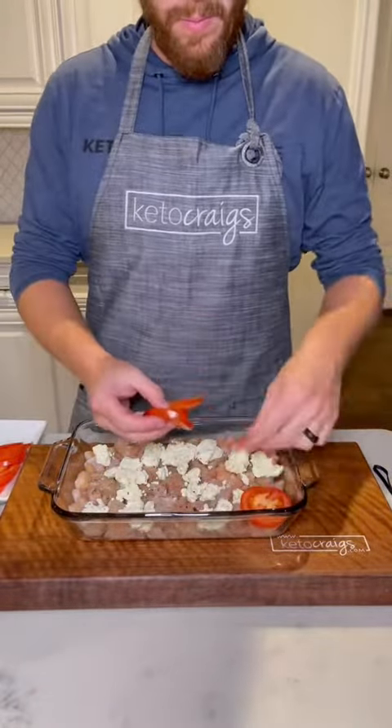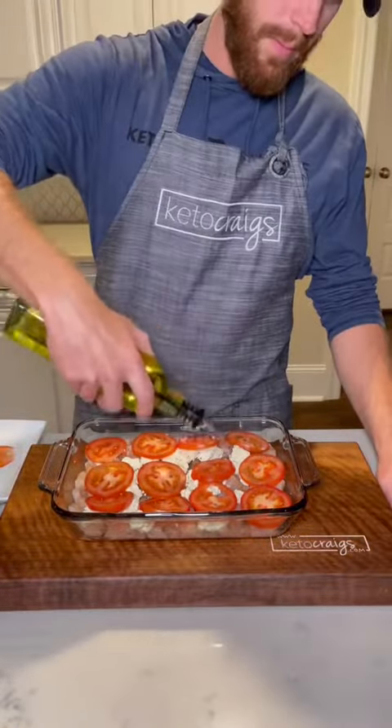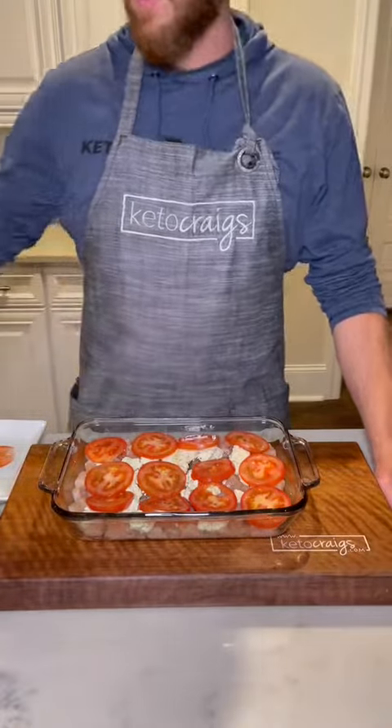Then add three tomatoes that are sliced over the top. Drizzle with some more avocado oil and add on some fresh cut basil.